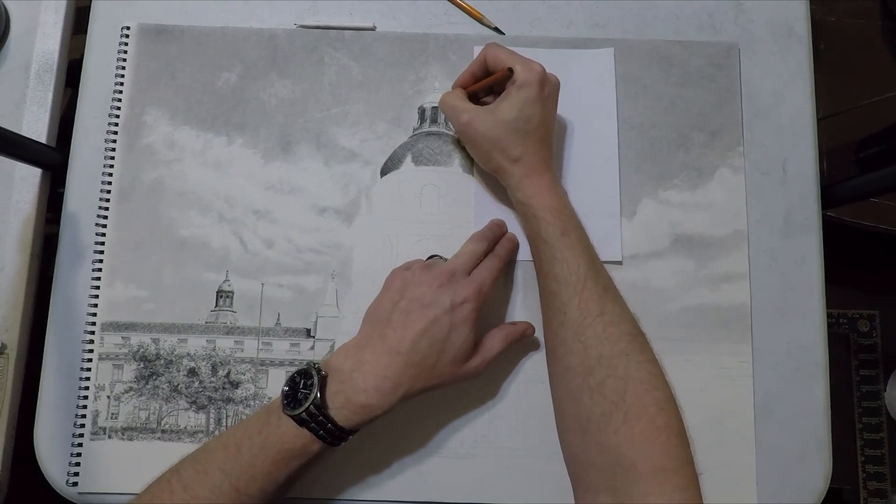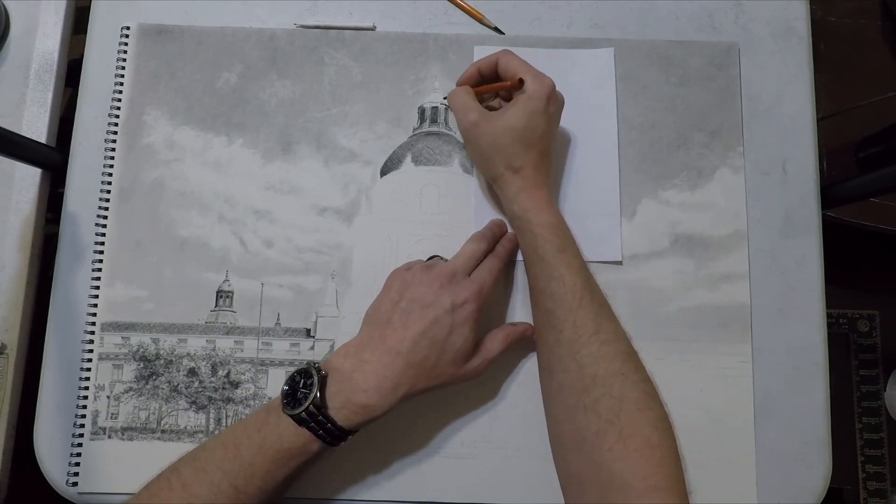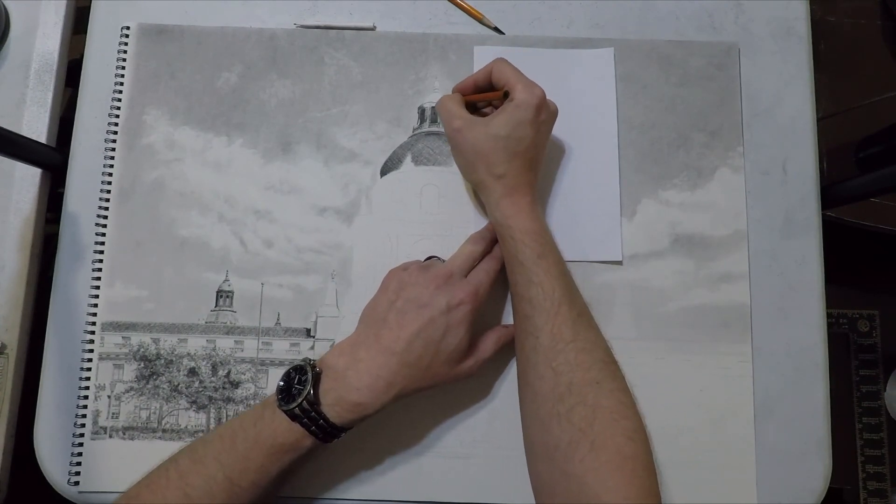Then we can actually get down into the ornate section below it, which I think is a much more fun part to draw — there are so many angles, so many straight lines, so many shadows and reflections, and there's just a lot going on in that section.